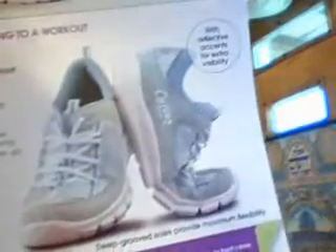You see here where it shows where the grooves make it bend really easy at the toe? It does. It feels really good. Check it.